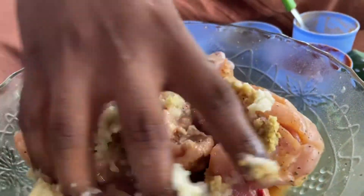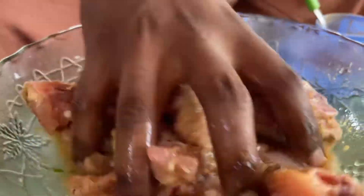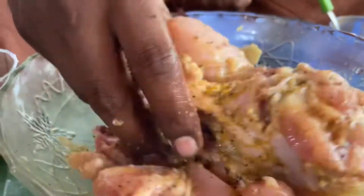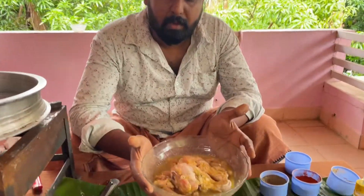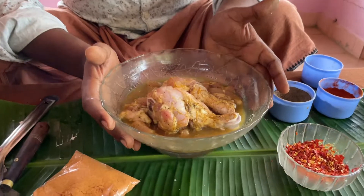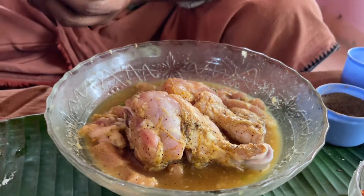Mix it in the same way. We'll also add a little corn flour.